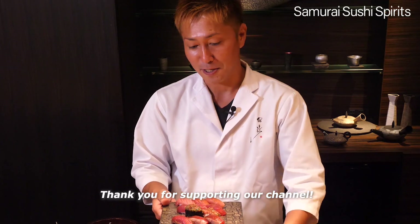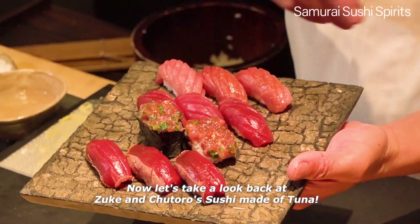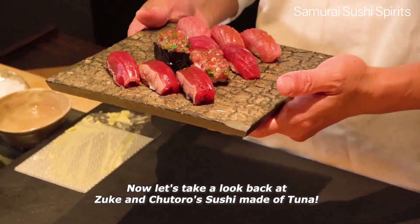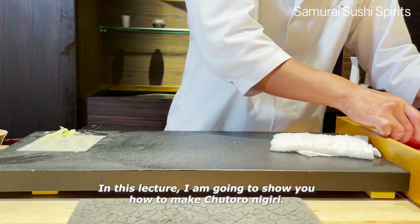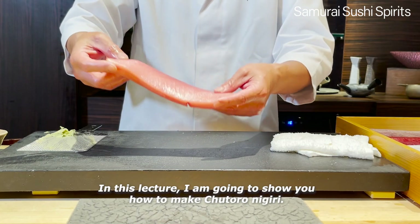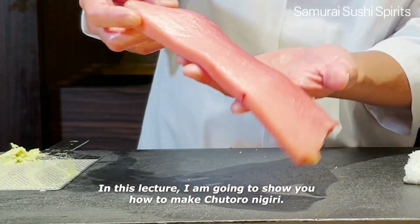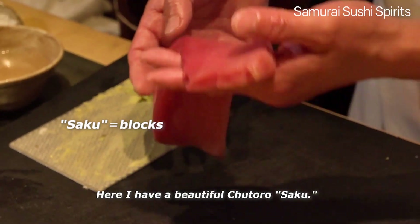Thank you for supporting our channel. Now let's take a look back at Zuke and Chutoro's sushi made of tuna. In this lecture, I'm going to show you how to make Chutoro Nigiri. Here I have a beautiful Chutoro Saku.